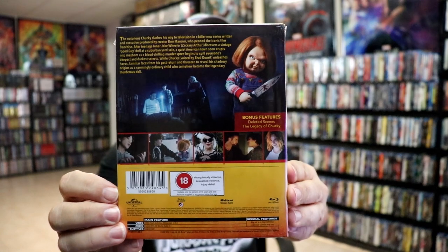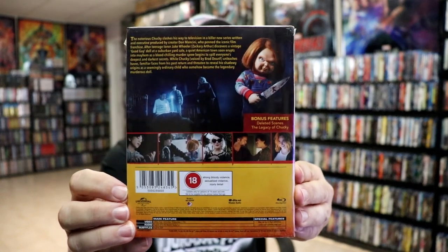If you'd like to check out the bonus features, you can go ahead and pause and do so. I'm going to go ahead and remove this from the wrapper and we can take a closer look at this Steelbook.